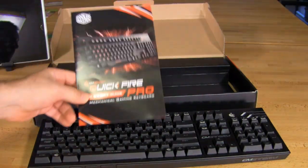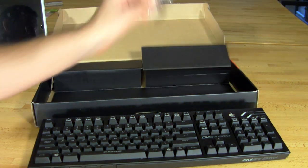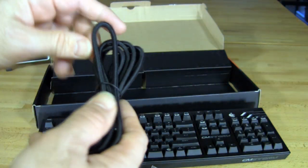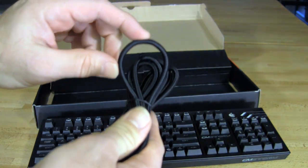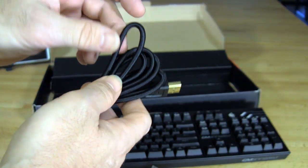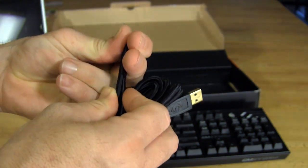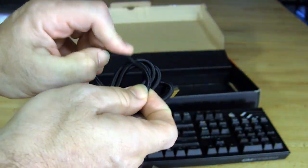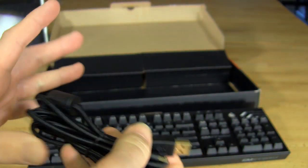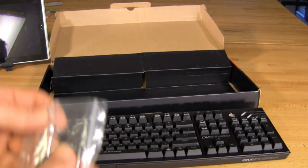Under that you have a quick guide that tells you how to use anything you need to on here. Behind that you have a key puller if you want to replace the keys, and you have Cooler Master's fabric-covered shielded USB cable with gold plating, which helps with resistance. The fabric makes it very difficult to crimp or fold in half, which is going to prolong the life of the cable and prevent cuts or damage — it'll have a good lifespan, the same as the keyboard itself.